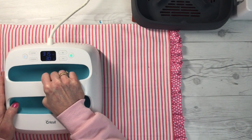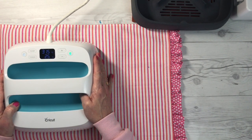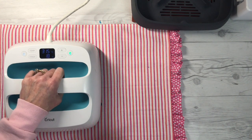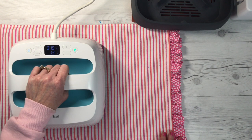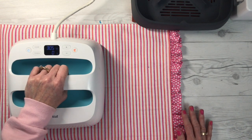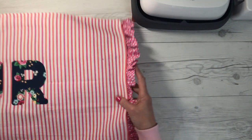Once the EasyPress has reached 315°F, place it right on top of the U and the R and set the timer for 30 seconds. I'm just holding it with gentle pressure — nothing major, just lightly holding it. I can't stress enough how much this EasyPress mat changes everything. It gives you such wonderful adhesion with your iron-on, whether you're using vinyl or fabric iron-on. It's a game changer.